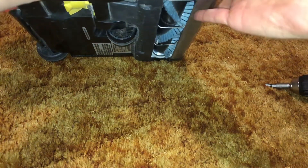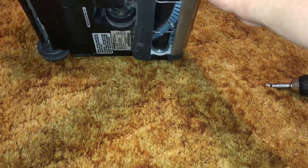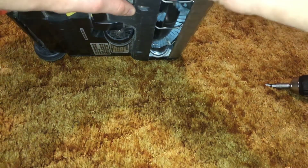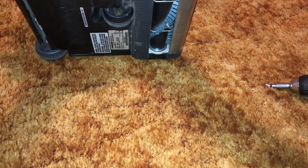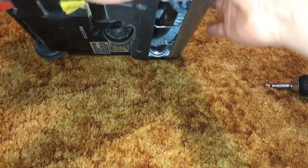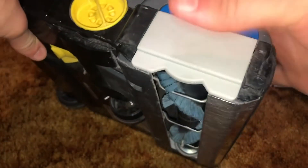I can see there's an easier said than done situation here. This bearing cap does not want to go on easily. There we go. So it's a little mismatching, but you know what, it'll do.